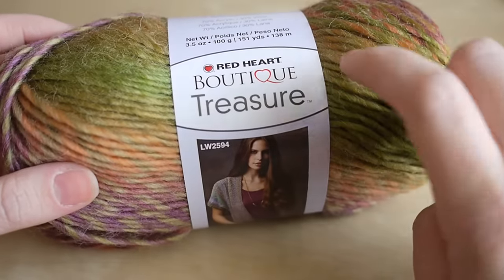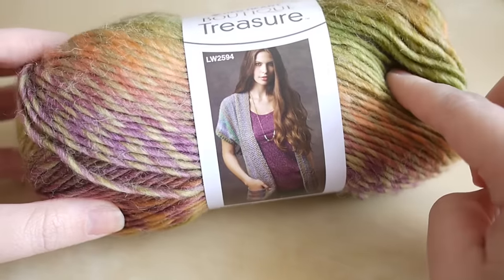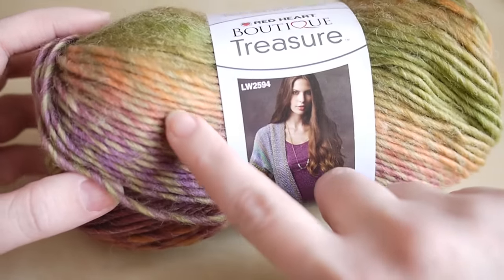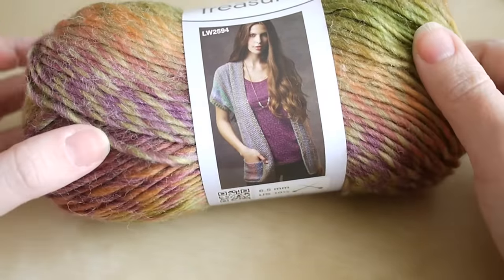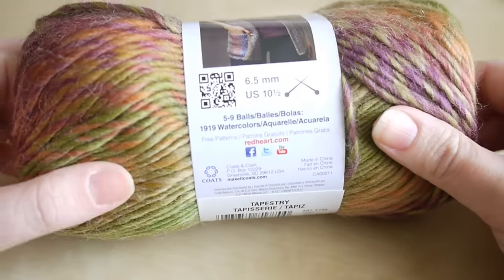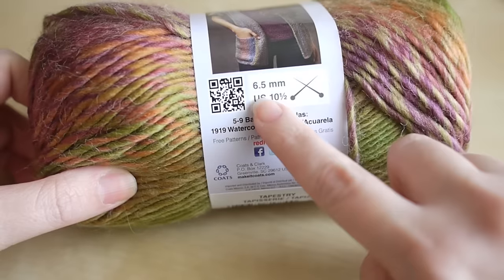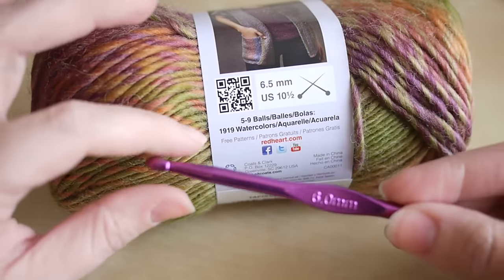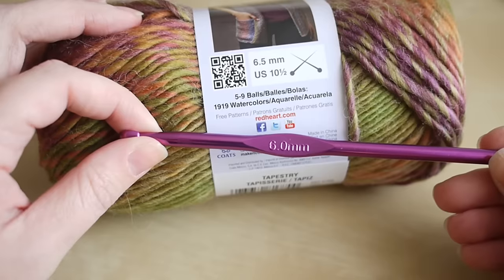For today's tutorial I'm going to use the Red Heart Boutique Treasure. This is a different yarn to what I normally use, but I thought it'd be really good for this project because it has some gorgeous pinks, orange, and greens, so as we do the project it actually changes color itself. For a corner to corner blanket, this is the best kind of yarn to use — a changing color yarn. It says to use a six and a half millimeter hook, but I like to break the rules slightly and I'm just going to use a six millimeter crochet hook.